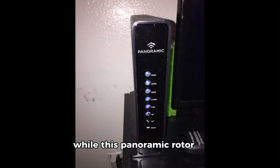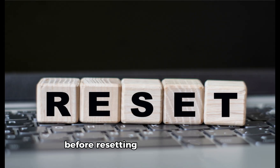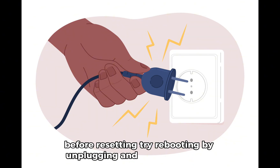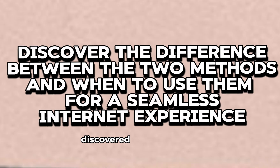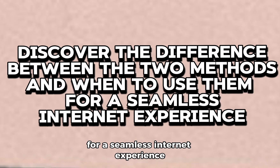While this panoramic router is excellent, sudden internet disruptions can be frustrating. Before resetting, try rebooting by unplugging and plugging it back. Discover the difference between the two methods and when to use them for a seamless internet experience.